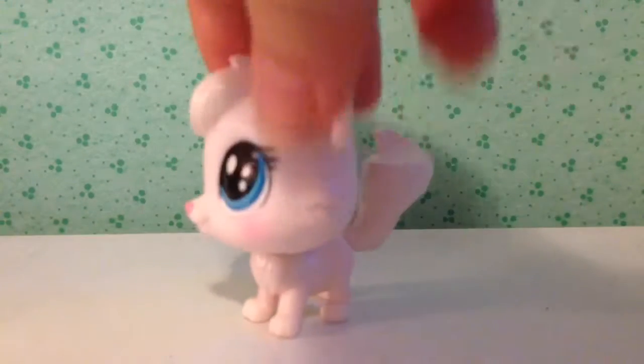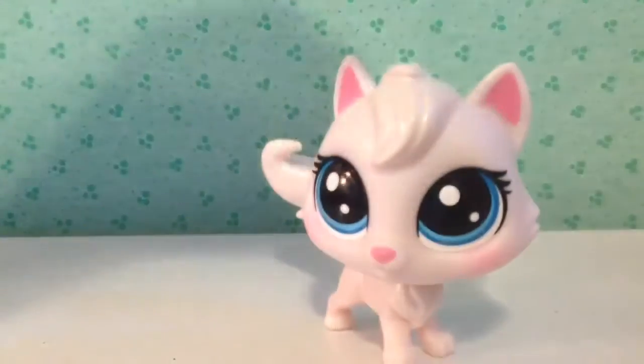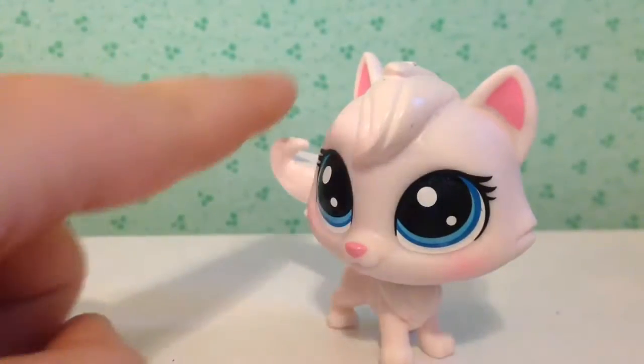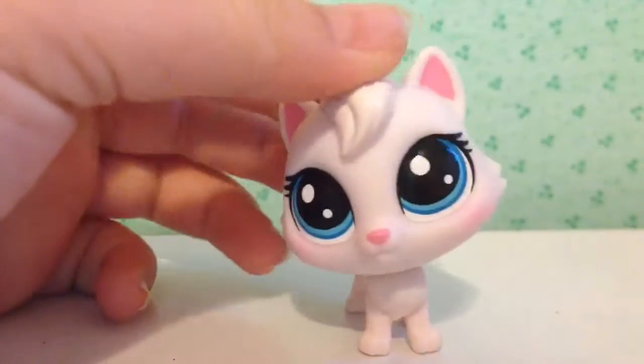I have four new pets, but there will be one that will not be showing until the end. The first pet we're going to be showing is this cat. She's got blush marks on her and her eyes are blue. She's really cute.